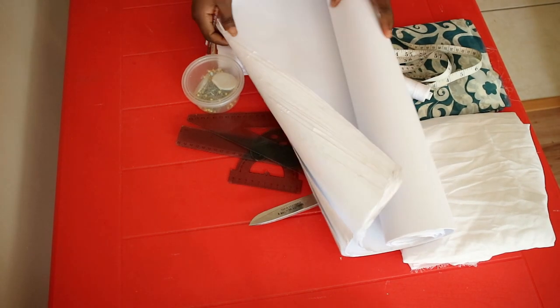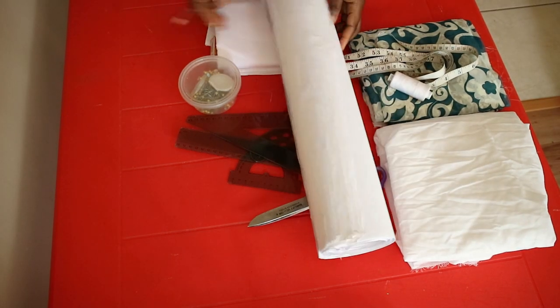Materials needed for this project are pattern paper, rulers, and other pattern-making materials.